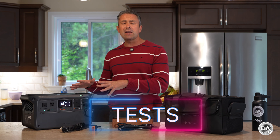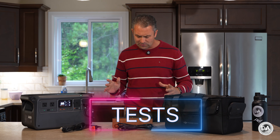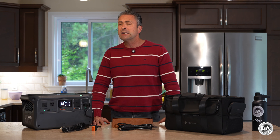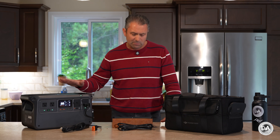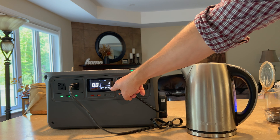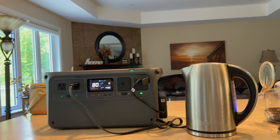I did a variety of tests, as I always do with these units, to see how they handle various situations. This is an extremely powerful inverter, so there are very few household items or even power tools that are going to phase it. I ran a 1500-watt electric tea kettle — well within the power rating — and it showed zero hesitation and ran fine.